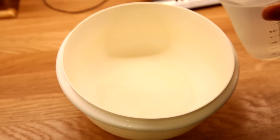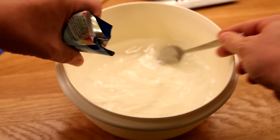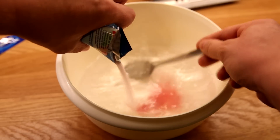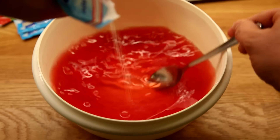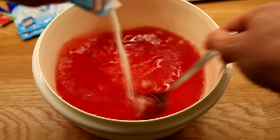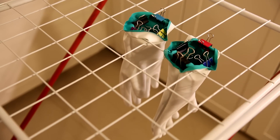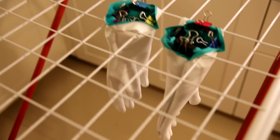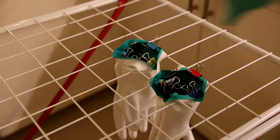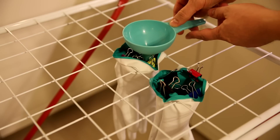We're gonna use some hot water of course, and some jello, and some gelatin. And here we have our gloves — we'll try to use them. I'll try to put the gummy mixture inside. I hope it's gonna work. Something like this, I guess.